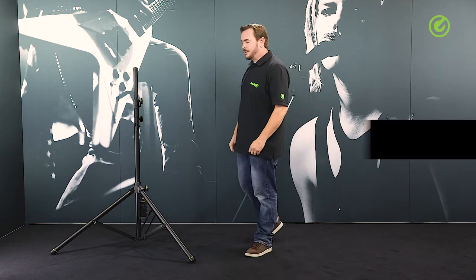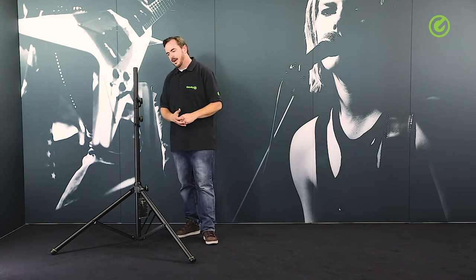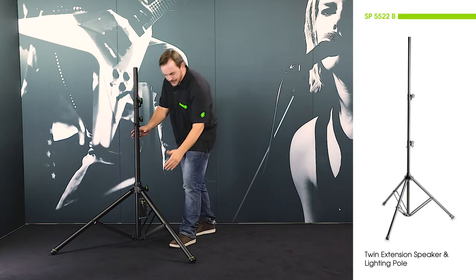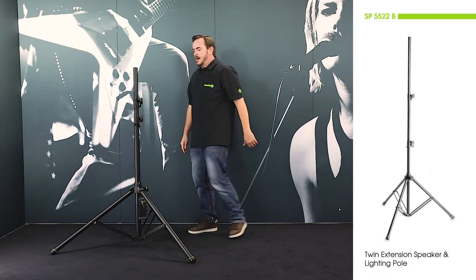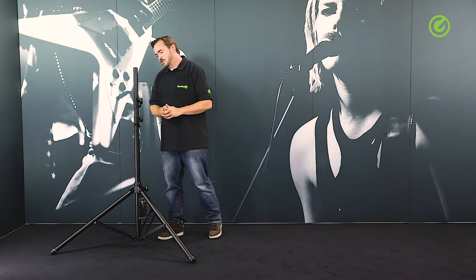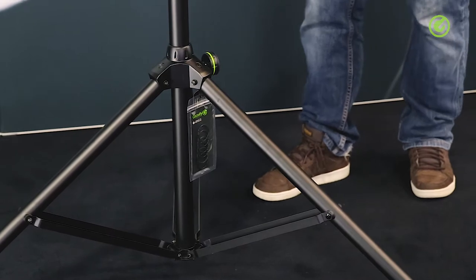Hi and welcome to the Adam Hall Group Studios. I'd like to show you this extra tall speaker and lighting stand from Gravity. This is a super sturdy stand — full steel construction with a large footprint diameter and double bracing for the legs. It can go up to almost three meters, which is roughly 120 inches, and for that it needs this large footprint and the sturdy construction.